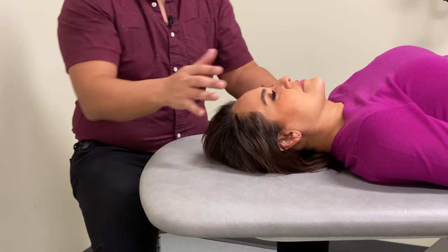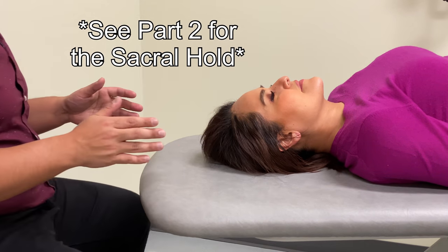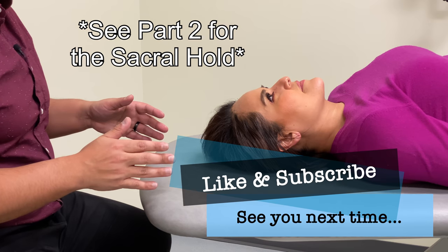Now we'll move and transition to the sacral hold as the next portion of this video.